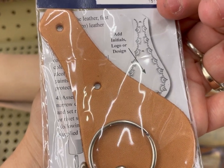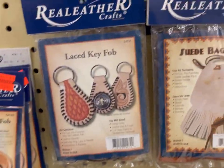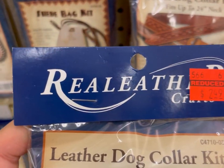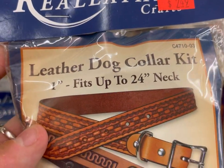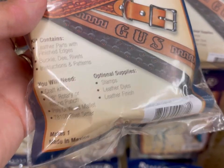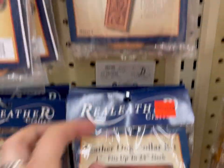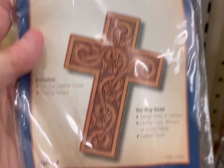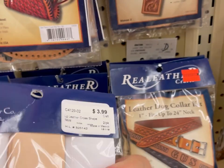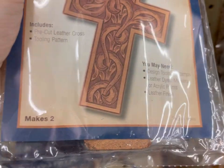49 cents — 49 cents and a little time. They have a dog collar kit too, which is interesting. There's a cross — I think it had two in it. See, that says veg tan — I think that's the vegan stuff.